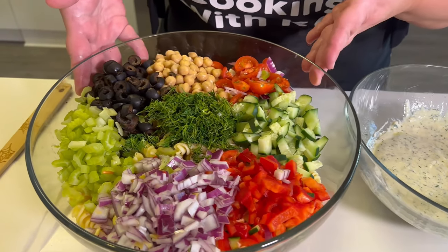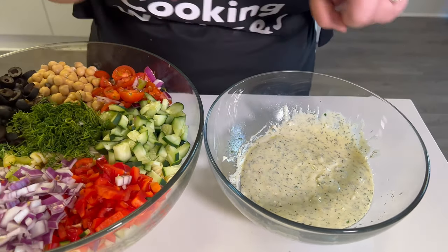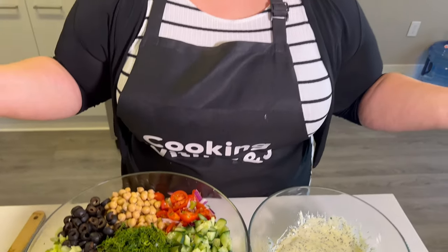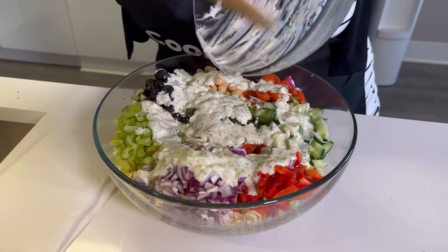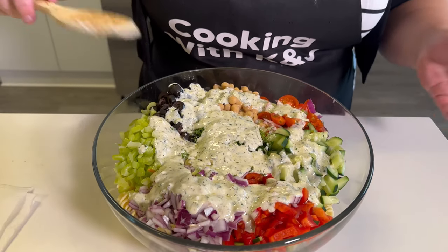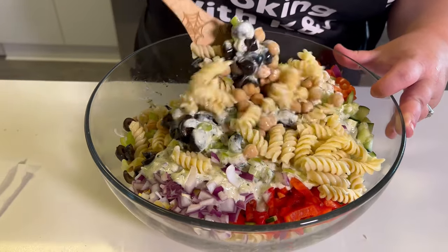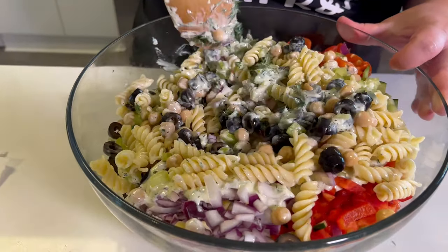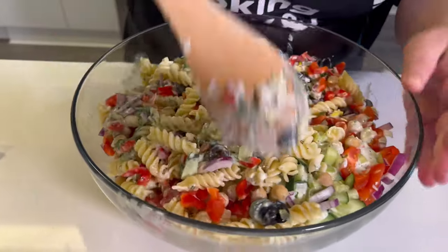Okay fam, so this is it. We have our pasta salad assembled right here, and we have our dressing that we just mixed together, which looks really, really good. Now we're going to pour this into the salad and give it a really good mix — and then there you have it: vegan pasta salad. The whole goal here is to incorporate all of the delicious, yummy, fresh vegan ingredients into this one delicious dish.